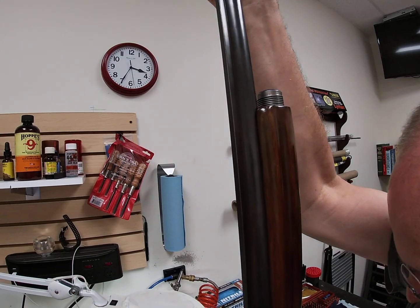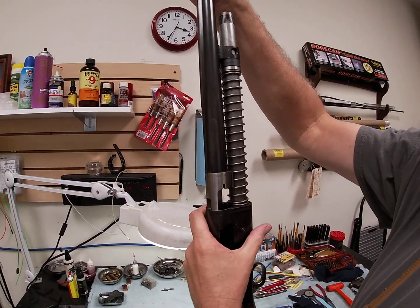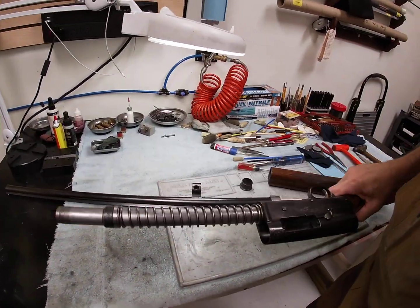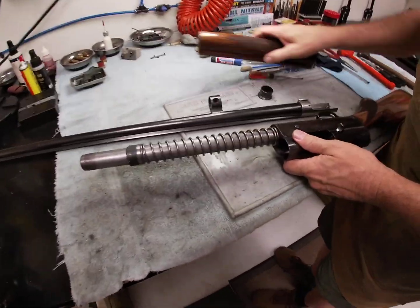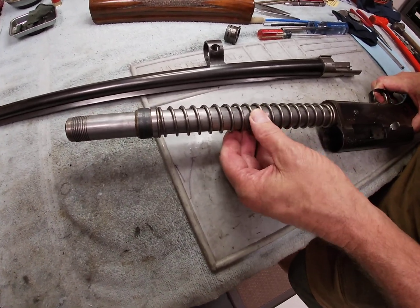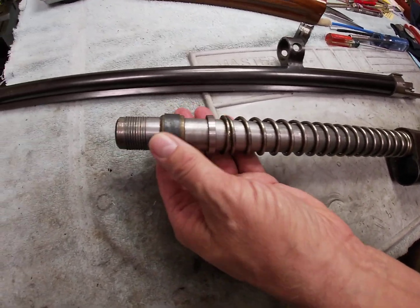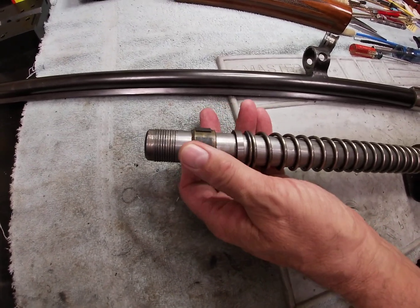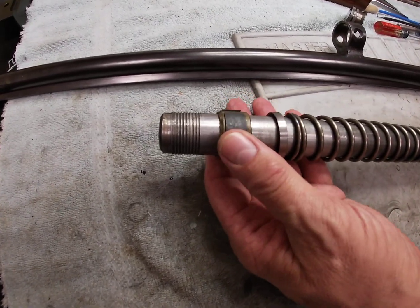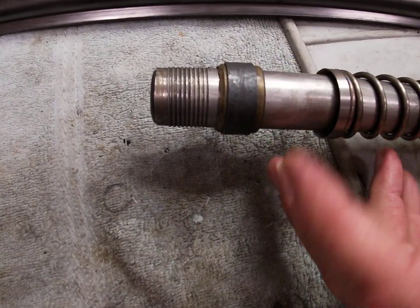We'll take the forend off, pull the barrel off, and right off the bat I can see the issue. There is heavy lubrication on here and it's very stiff. This friction ring - a bronze friction ring surrounded by a metal locking band - doesn't move very well. The lubrication on here has either dried out or was very stiff to start with.